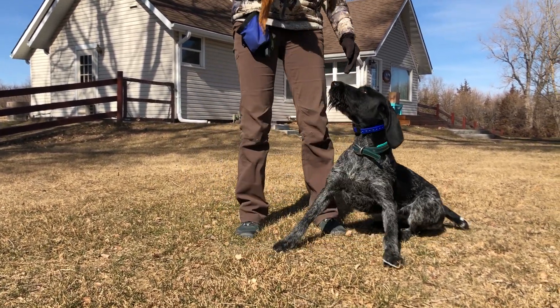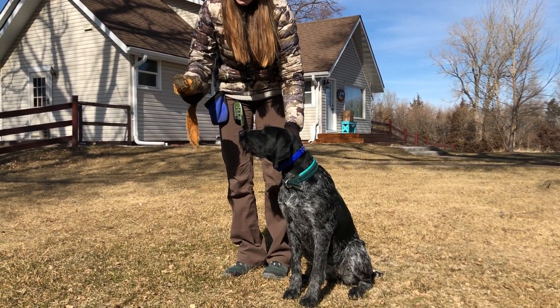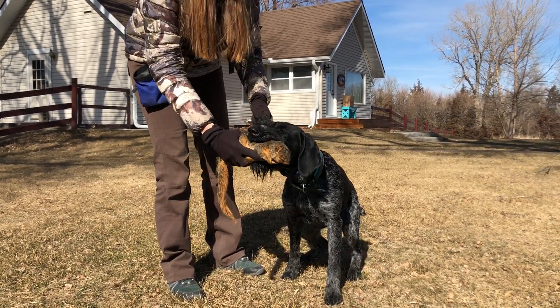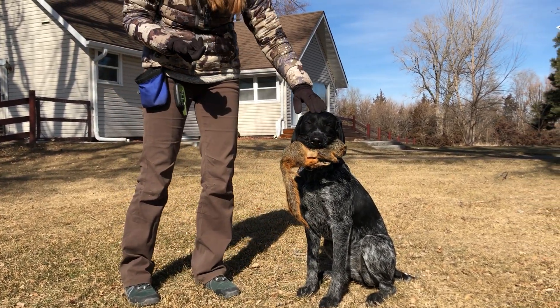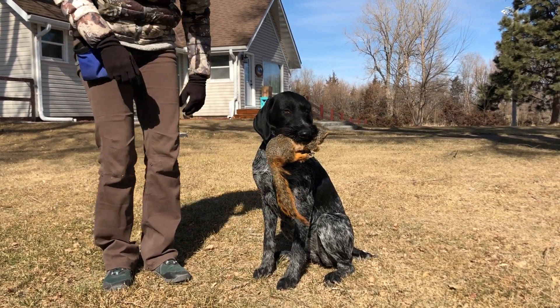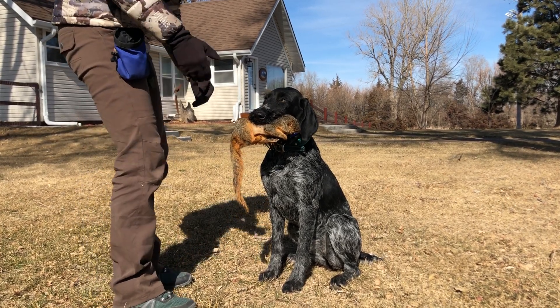Alright Liesl, come here. You can see she's really interested already, so I'll go to just holding it in front of her, holding her ear, and fetch. Yes, good. Right here. They do usually take it quite gingerly at first. You'll find they actually retrieve better once they're picking it up themselves off the ground. Good girl!